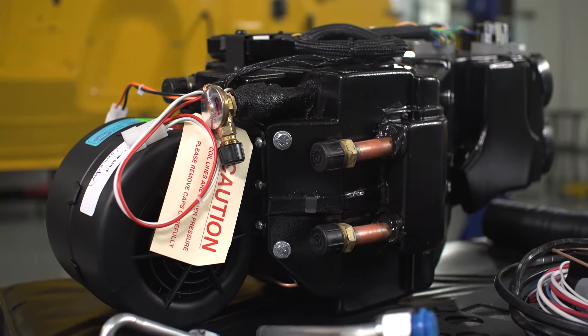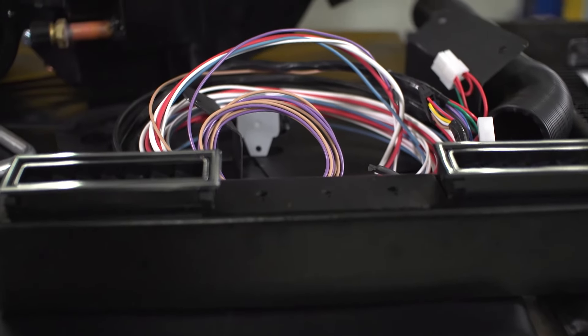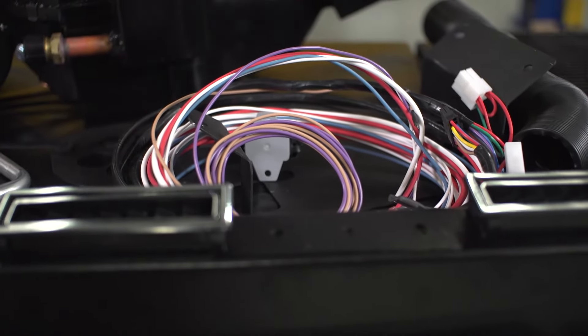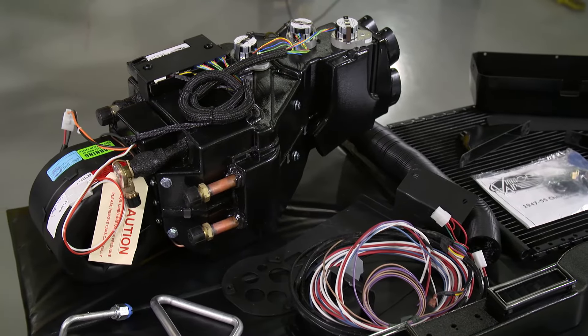So we're using one of Vintage Air's Sure-Fit air conditioning kits — AC and heat. This truck actually didn't even have a heater in it when we got it. It was real bare bones, as a lot of vehicles from this era are. So this is something that we would highly recommend for anybody updating or modernizing one of these trucks. Vintage Air has a great series of Sure-Fit kits for a wide range of popular vehicles.